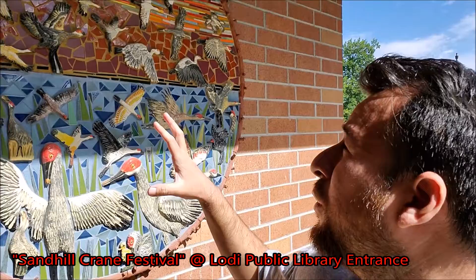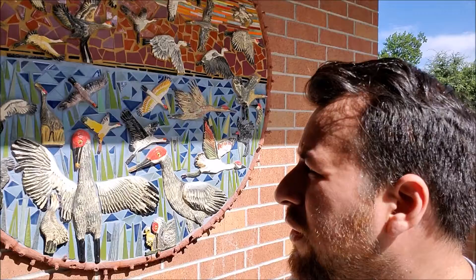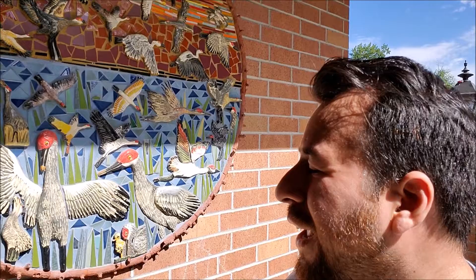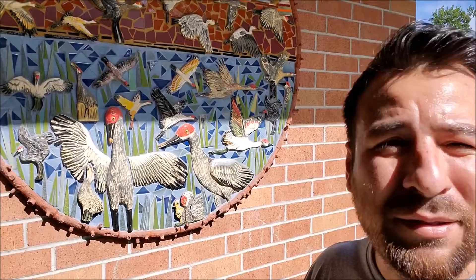Around the corner from the Bookworm piece of art, they have the Lodi Sand Hill Crane Festival art — it's a big piece on the wall right at the entrance of the Public Library. It's celebrating 20 years of Sand Hill Crane appreciation, education, and conservation in the Lodi community. It was created by the public and Donna Billick and her rock art team at the 2016 Sand Hill Crane Festival. It's really cool, it's beautiful, and it's made really well.